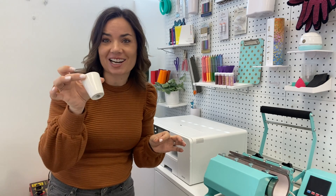Hey guys, it's Melissa. In this video, I am going to show you how to sublimate a shot glass.